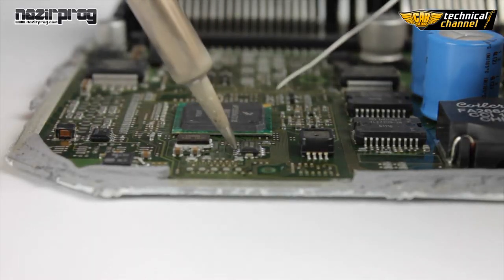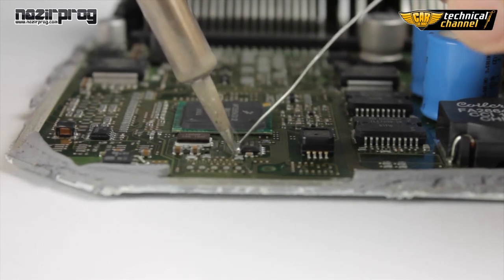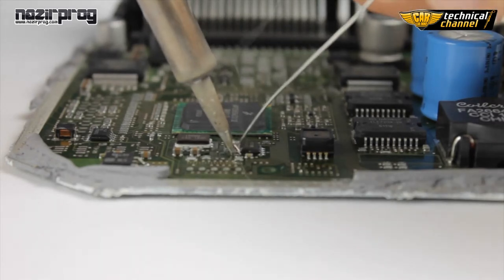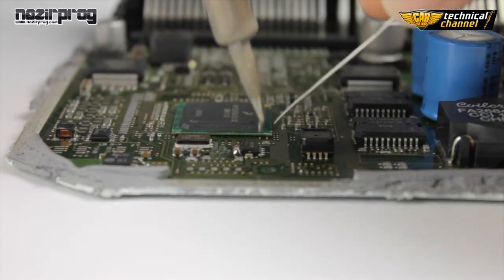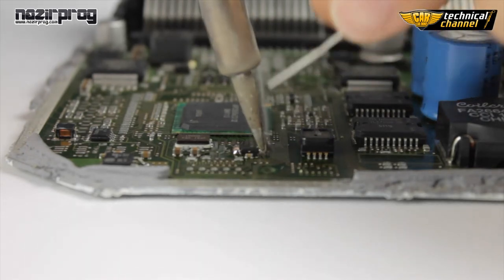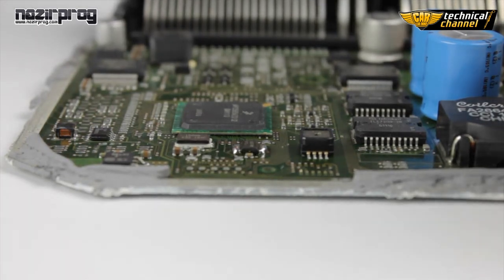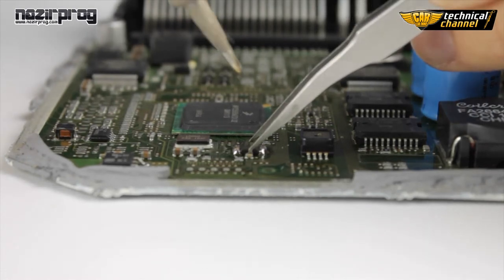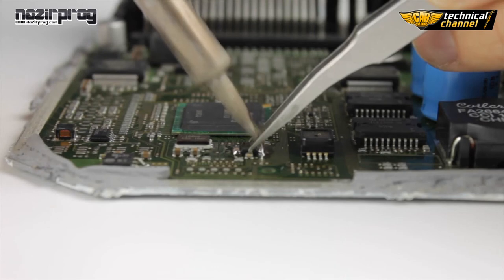First, flood all the legs of the memory using tin. Now, catch the SMD memory using the pliers. Hit the memory legs using the soldering iron and put it up.